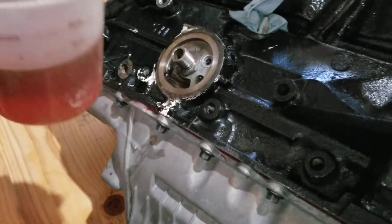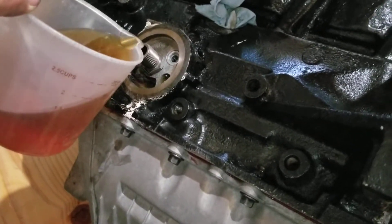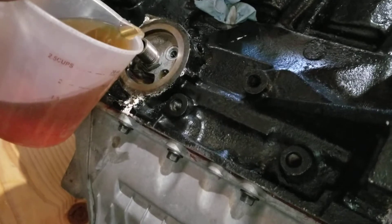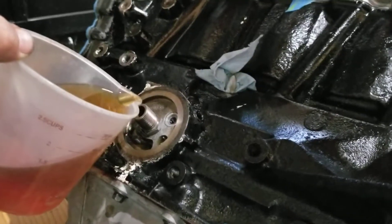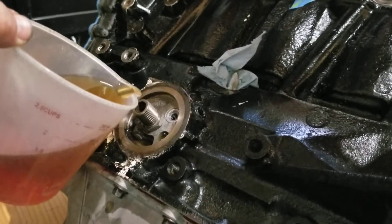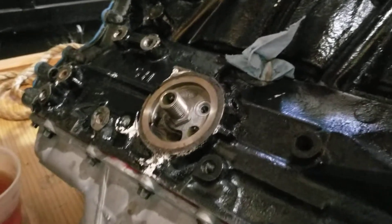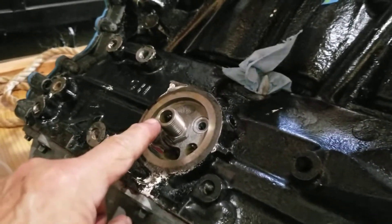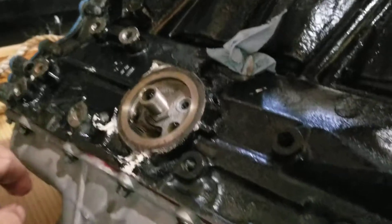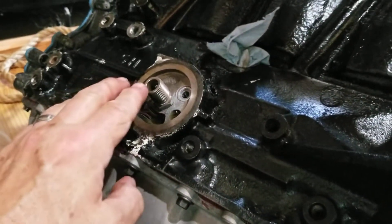What you do is take about a cup of oil — this is about two cups, but I'm going to very carefully, very slowly pour that in there. Very, very slowly. It's just starting to peak or top off there, and you can see it's going down a little bit.